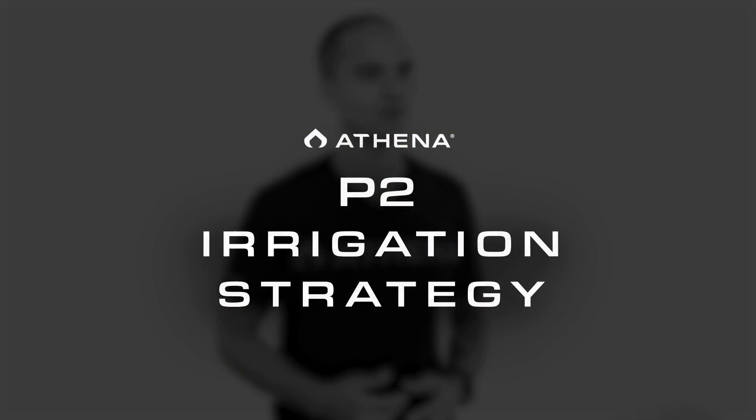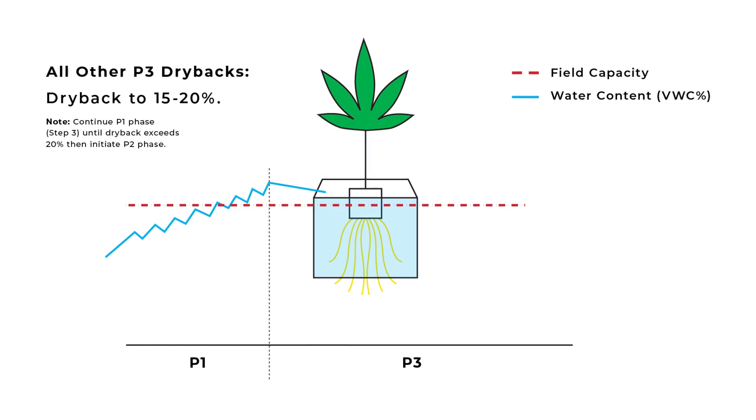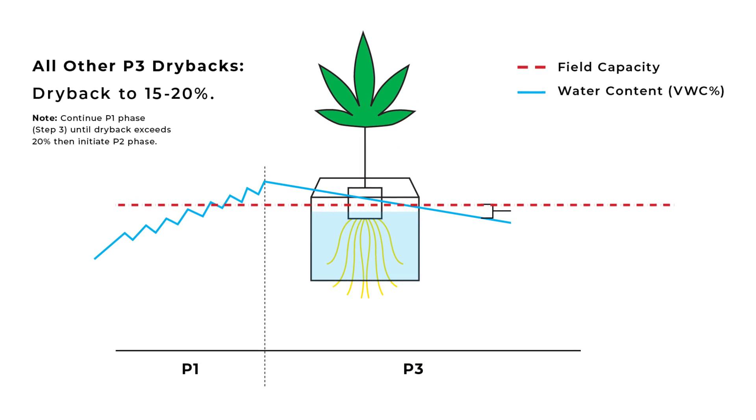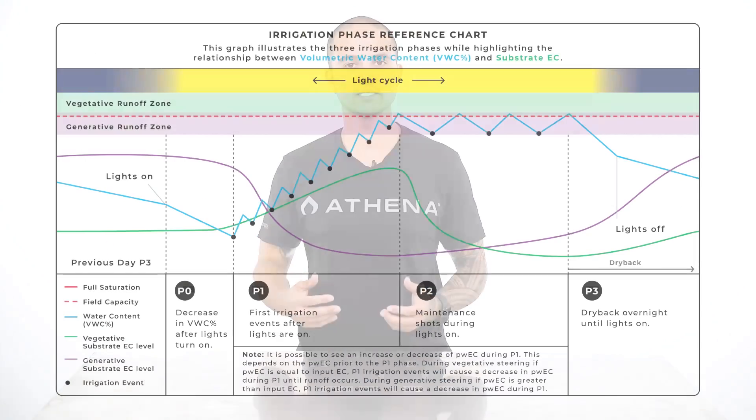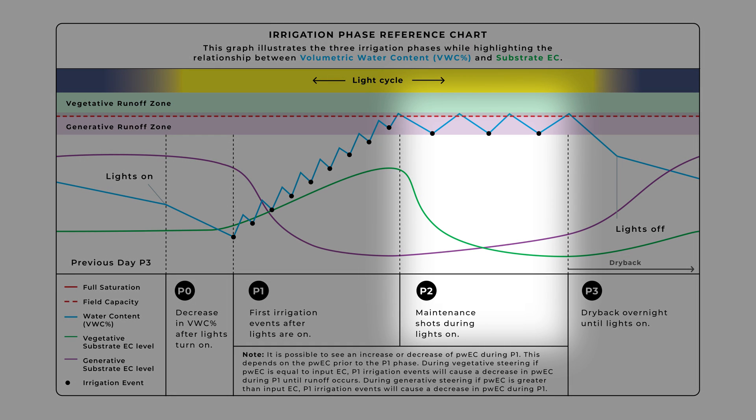Now let's talk about when to add P2 irrigation events. This is crucial to make sure our plants do not dry out too much and that our substrate EC does not become out of range. Early in the growth cycle our plants are smaller and transporting less rapidly. At this stage we are only using the P1 irrigation phase to maintain the amount of moisture in the substrate without exceeding 20 percent dry back in our P3. Once our P3 dry back exceeds 20 percent it is now necessary to add P2 irrigation events so that our plants don't dry out too much.